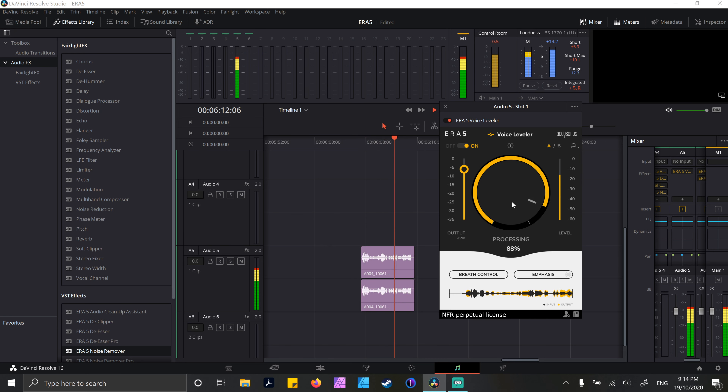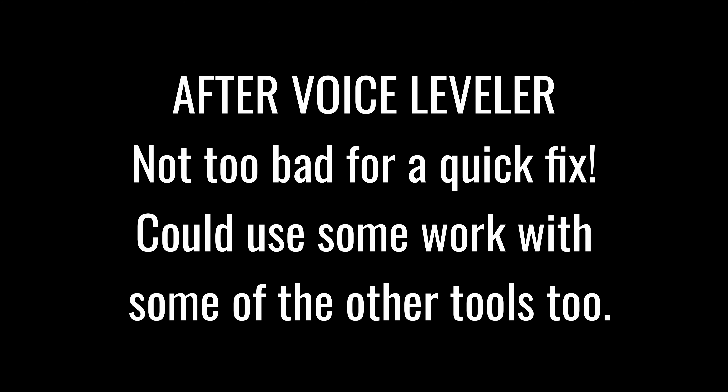Voice Leveler, on the other hand, is pretty cool. I can see that being used in situations where maybe you're interviewing somebody who doesn't really know how to use a mic and they might be moving backwards and forwards, so the recording is a bit up and down and all over the place. The Voice Leveler does exactly what it says on the box — it evens out those differences and makes it all level. Here's an example. This is a very strange way to record audio but I can definitely see this being useful, especially when things can happen as simply as somebody just turning their head.